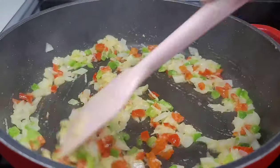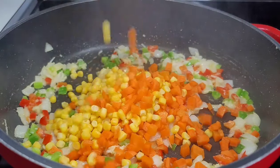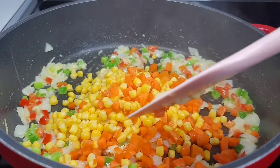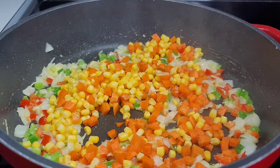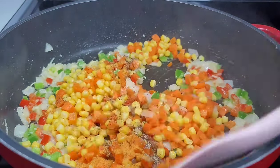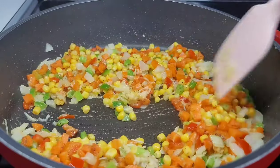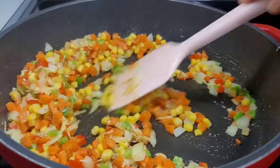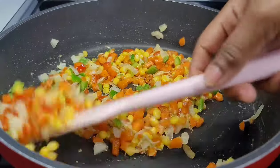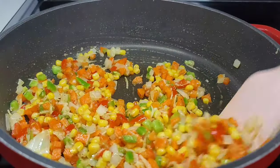Next we'll add the carrots and corn as well as some seasonings, because you want to add flavor to everything. We already flavored our rice, now we will flavor the vegetables with some seasoned salt and black pepper — very simple. If you want you can add whatever seasoning you like, or some more of that fried rice seasoning, but I tasted my rice and it was perfect so I don't want to over-season the vegetables.